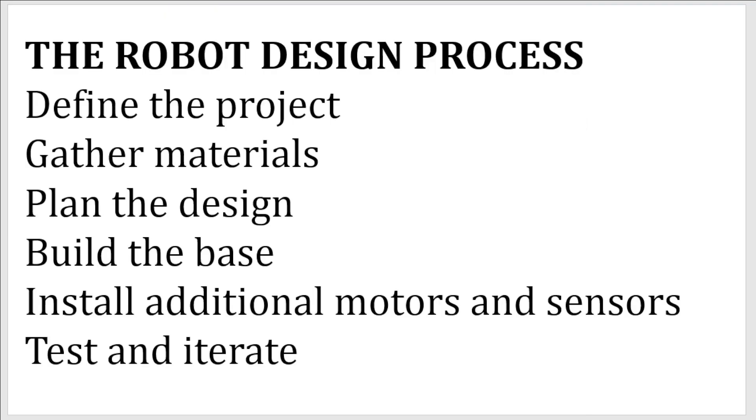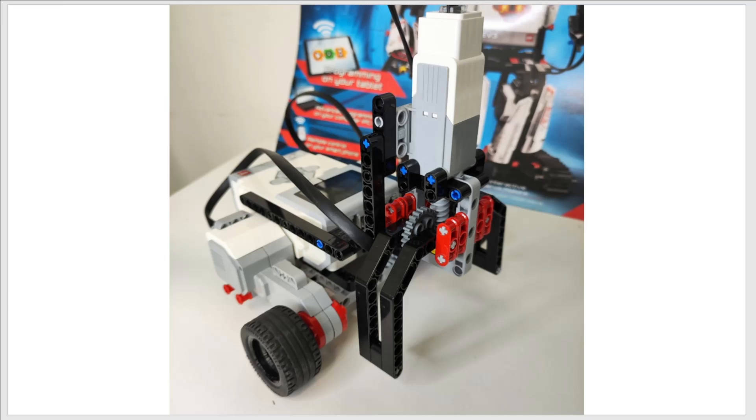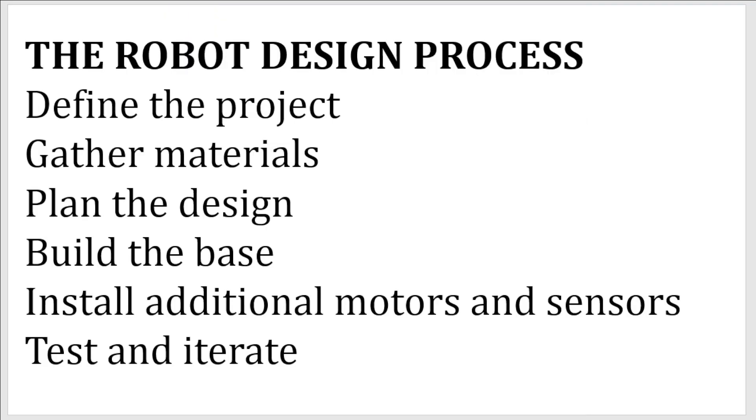So firstly, this is my robot design process — there are six steps. The first step is to define a project: what are you going to do with your robot? Are you building a robot to navigate, to lift objects, or to grab objects? You need to think about this. The second step is to gather materials. It's important to have an idea of how big your robot is going to be, so you can have a certain number of pieces and sort them into drawers.